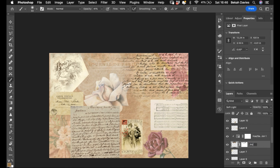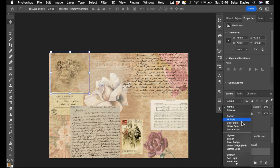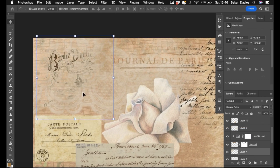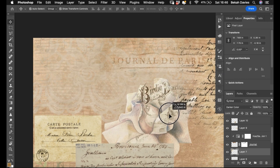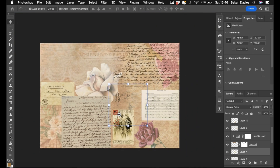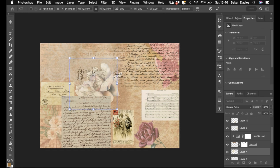If there's still a hard edge, put a mask on, take your black brush, and just knock that out slightly. Now I know that's done — I'm going to name that layer. This other one I might put on a darker blend mode, which leaves you with an almost transparent background so you can just place it over other things.